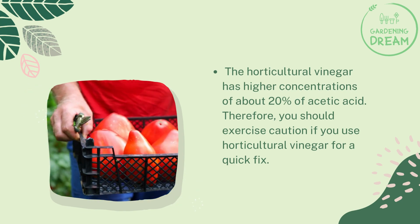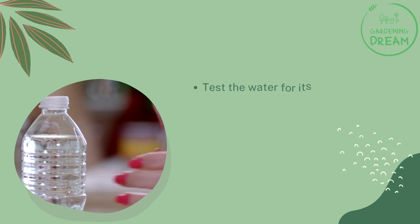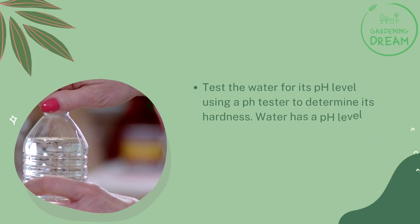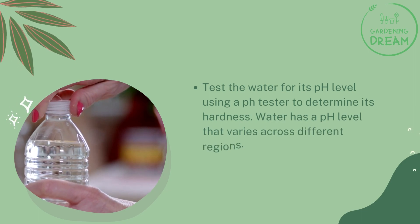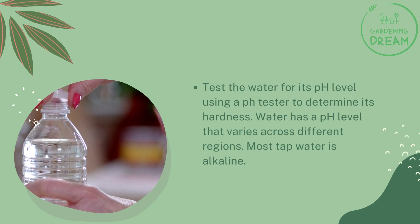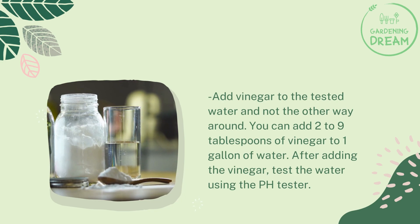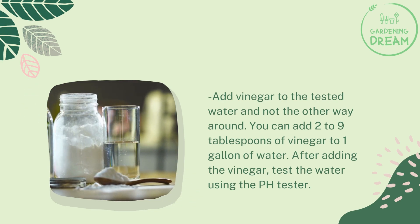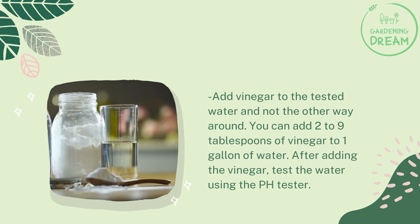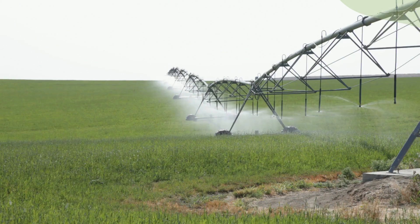Horticultural vinegar has higher concentrations of about 20% acetic acid, so you should exercise caution if you use it. For a quick fix, test the water for its pH level using a pH tester to determine its hardness, as most tap water is alkaline. Add vinegar to the tested water — not the other way around — using 2 to 9 tablespoons of vinegar per gallon of water. After adding the vinegar, test the water again using the pH tester.